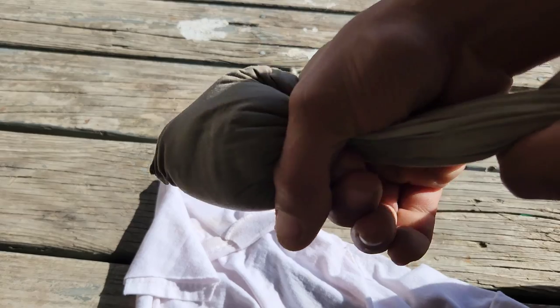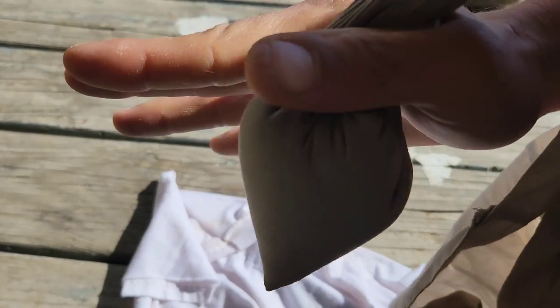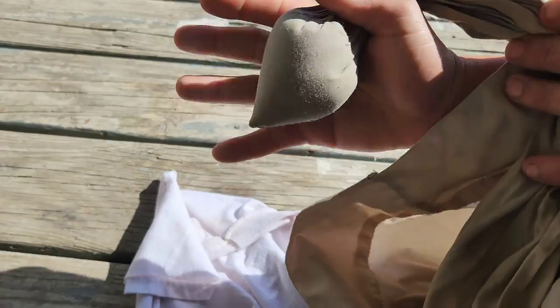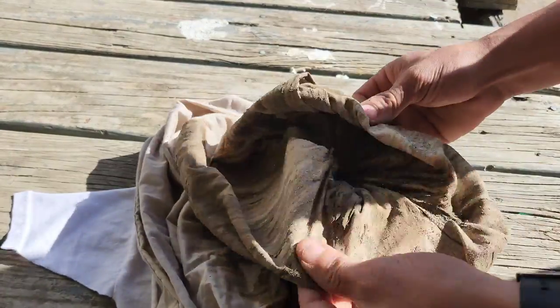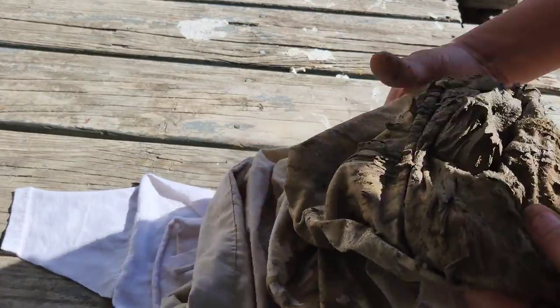And voilà, there it is — about 26 to 28 hours later. I'm gonna take my clay and push it all the way down into the corner just so it's a nice little ball. After I got it nice and tight like that, I'm just gonna plop it out. There's a lot of clay left in the bag, but that's okay — I'll wash it out and get some more.